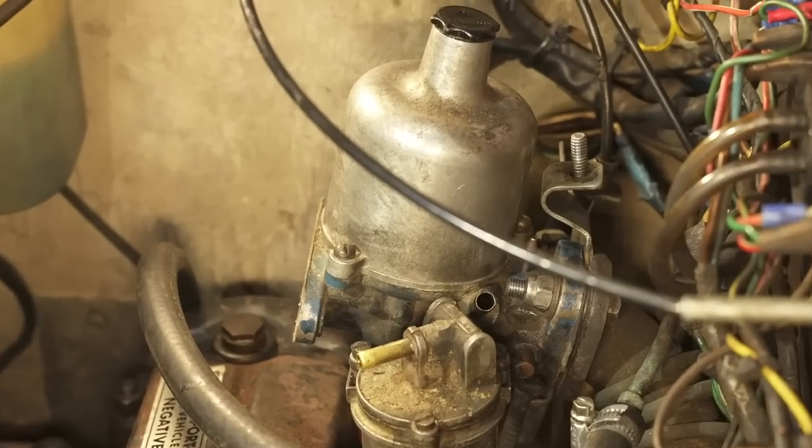It could be something wrong with the ignition timing, it could be something to do with the fuel-air mixture — for example the carburettor could be set up too lean or too rich — or there could even be problems with air leaking into the system, weakening our fuel-air mixture. There could also be a problem with the valve timing, or more specifically the valve clearances, because if they're not set correctly the engine could be losing power, which would only exacerbate any issues with our flat spot.